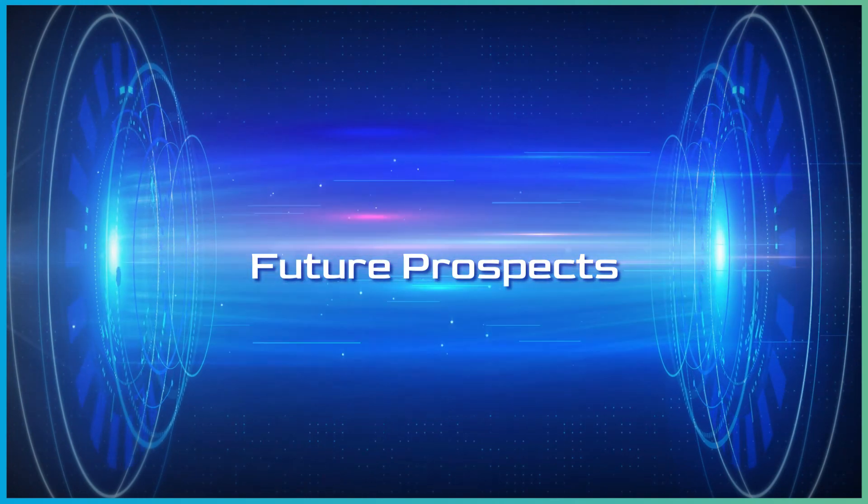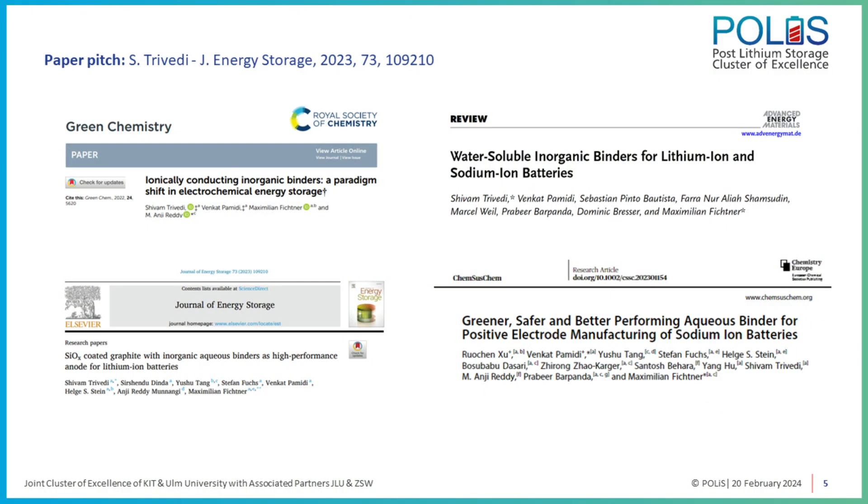We studied several sodium-ion battery electrode materials with these inorganic binders and achieved improved results. In my opinion, if you apply a suitable surface coating onto the electrode material and combine it with the right inorganic binder, improved results could be realized, though this needs more investigation. Our near-future plan is to work towards aqueous processing of cathode materials for sodium-ion batteries — applying suitable surface coatings onto electrode materials, combining them with the right aqueous binder, and improving battery performance.